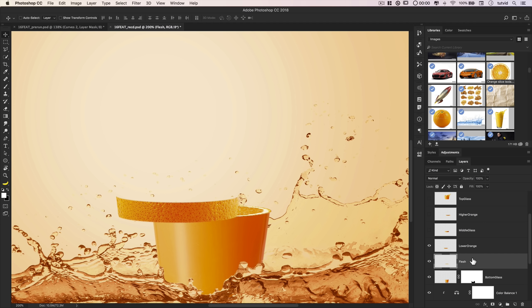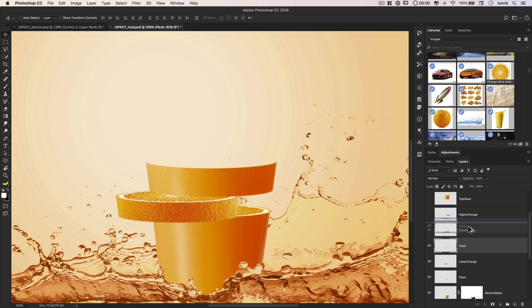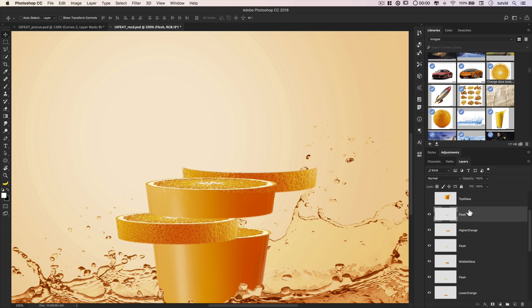I'll turn on the lower orange, then duplicate the flesh layer by Alt/Opt-dragging it up and positioning it over the lower orange piece. Because of the perspective changes, each orange will need individual free-transform adjustments — CMD/CTRL+T to stretch and fit it. Turning on middle glass, I'll duplicate flesh again and adjust with CMD/CTRL+T. Then turning on higher orange, I'll duplicate flesh once more and position it. Turning on top glass, we're really starting to look like slices of orange coming out of our glass — building out this effect beautifully.